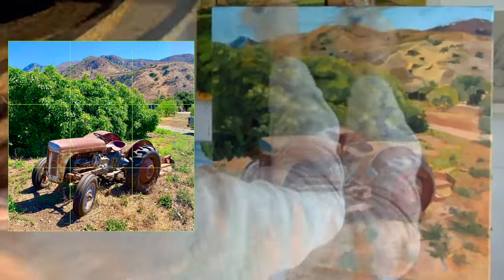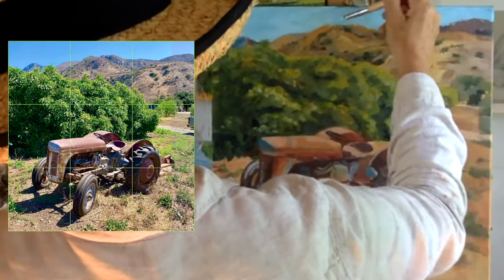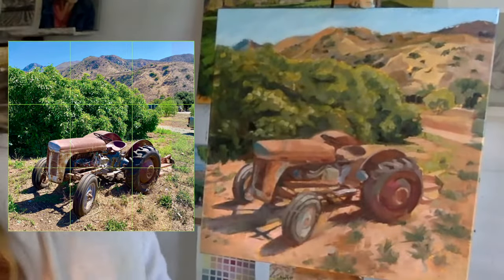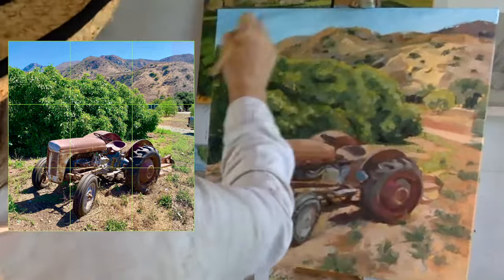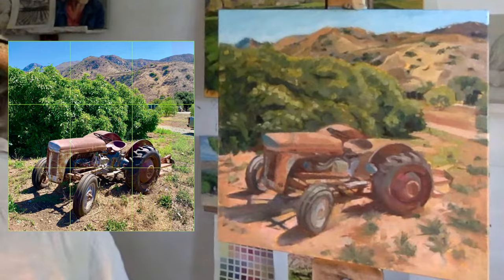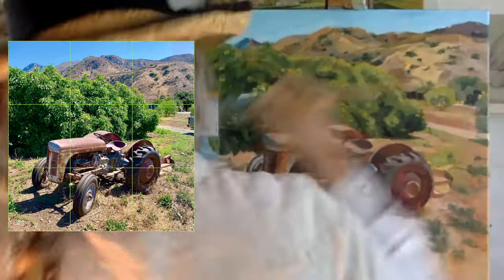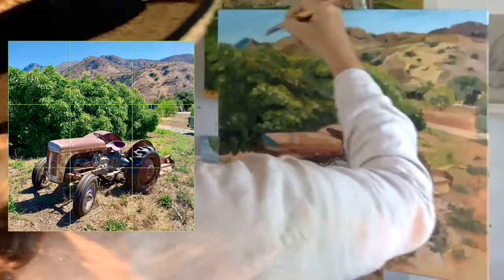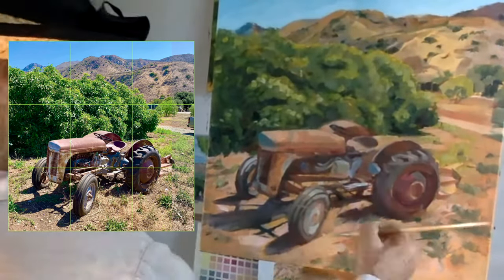I'm trying to reduce the chroma of the blue. It was a very high midday, full sun moment. It's a constant push and pull to get the sky in — you want the topography of the mountain to be correct. When I go back to put the mountains in correctly, I feather a light, soft edge so that it does not make a harsh line there.